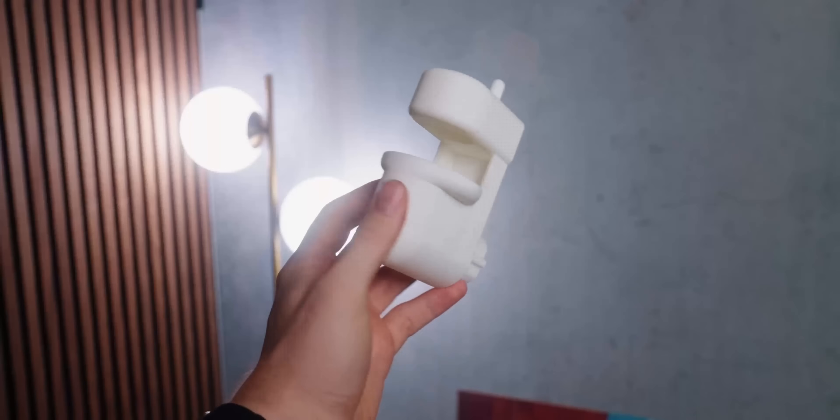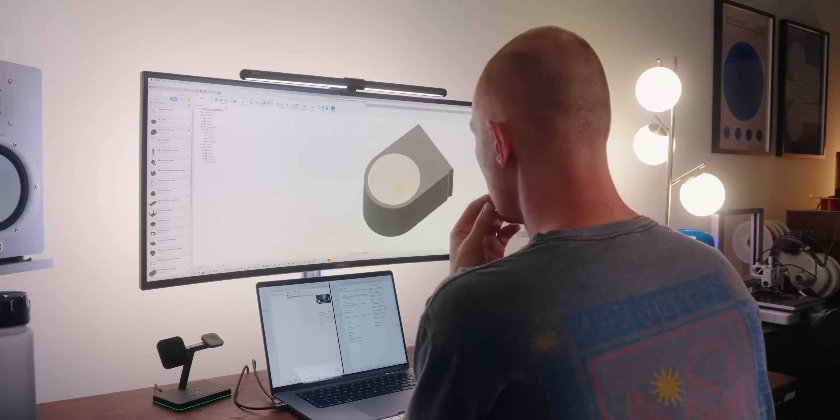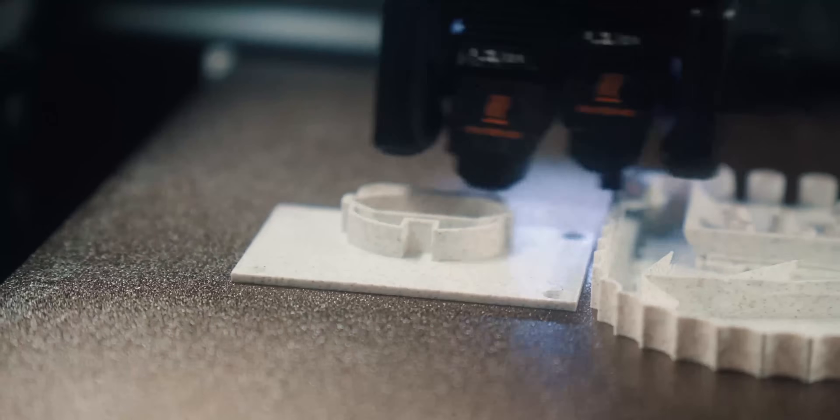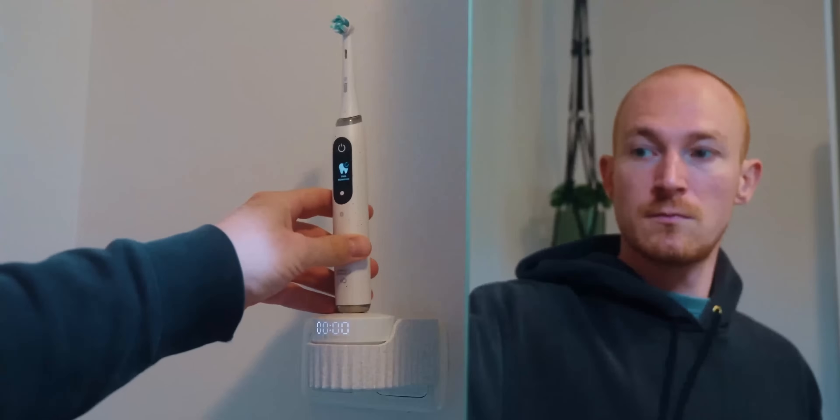If you want to try it out, all the links are in the description below so you can make this and buy the supplies you might need. If you have any ideas on how to improve this product or how it's improved your life, let me know in the comments. Also check out my video on how I go about 3D designing and printing new things and the whole design process behind it. Hopefully I'll see you in the next video — bye!